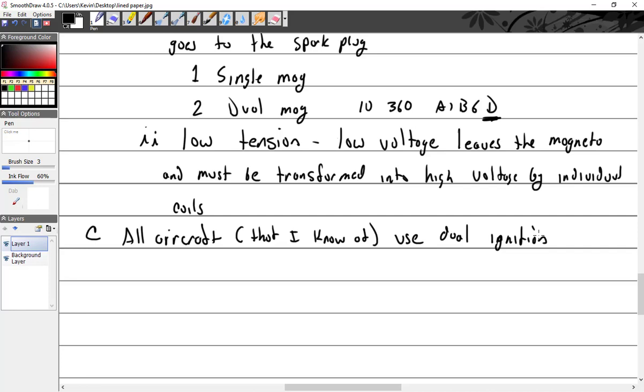What do I mean by dual ignition? Not just a dual magneto — dual ignition means two completely separate, independent systems. It could be two single magnetos, or one magneto and one electronic system — but some way or another, two completely independent systems so if one fails, the other one keeps going.